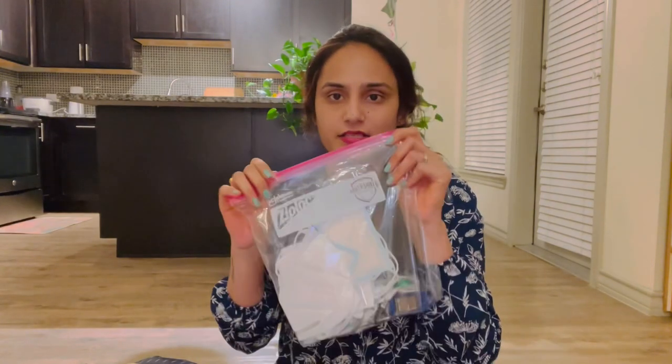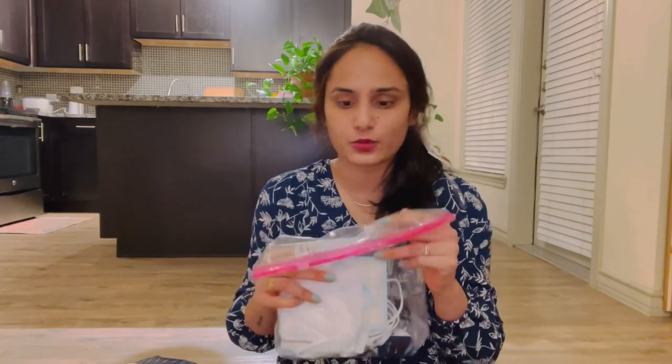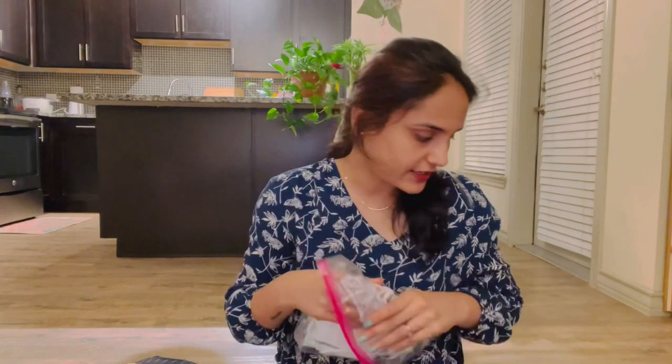And a bit of Vicks and a bit of gum. I put some medicines and Tylenol, Tylenol and Thermometer, Oximeter. I put the medicines in a zip lock, I put it in the bag. So this is the toiletries and the medicine.